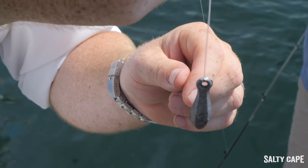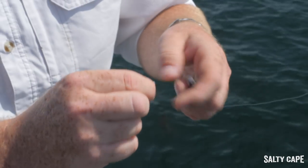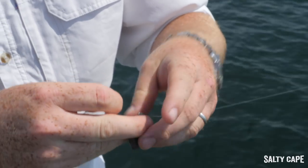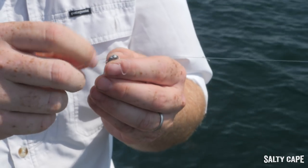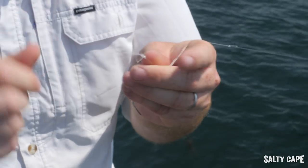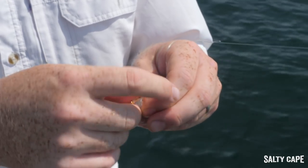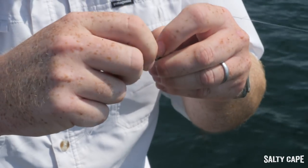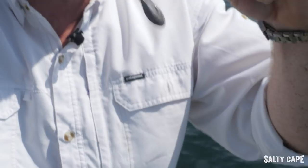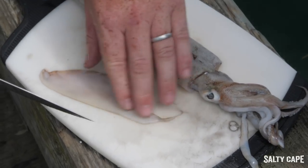Your final step is attaching your ready-rigged snell hook to the sinker. Just the same way we passed the monofilament loop through the eye of the sinker, we're just going to pass it through the sinker again. Now pass this hook through the leader in the loop. These hooks come rigged just like this so you don't have to tie this rig. Pull it tight and now you're in business.